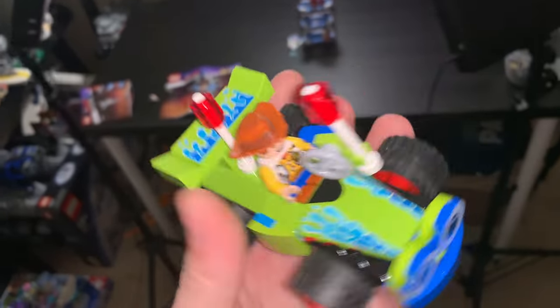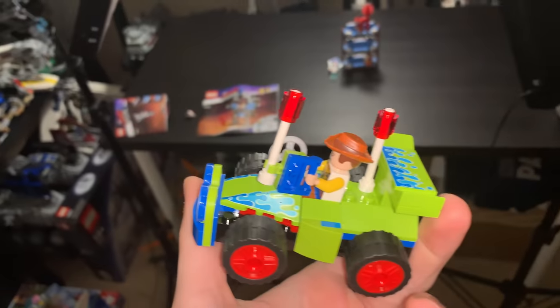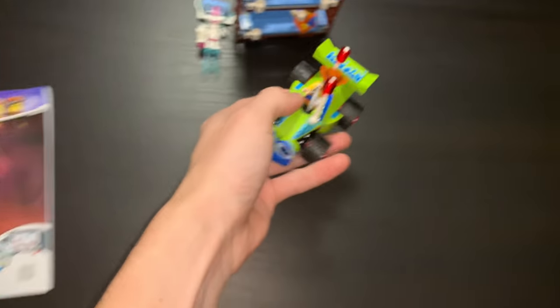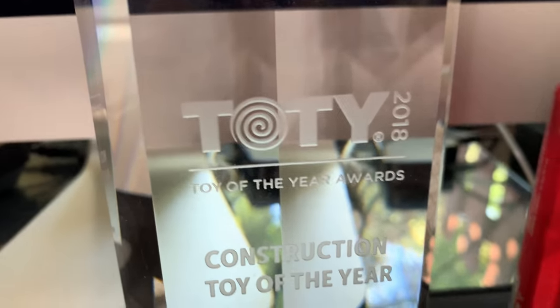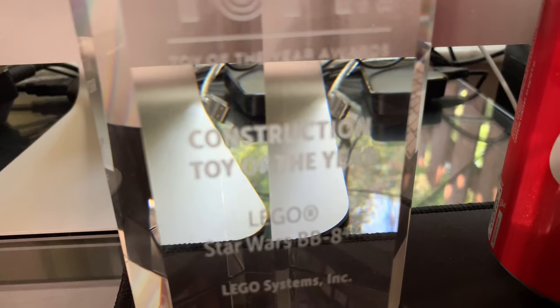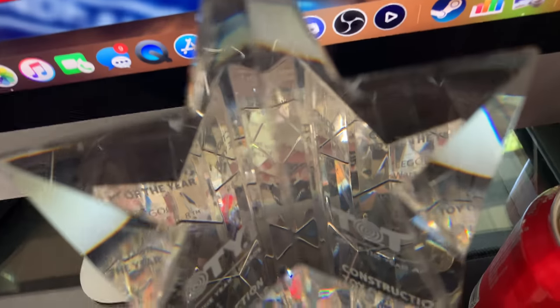It's so unexpectedly tiny, but that's what it is. I also just uploaded a new video about my Toy of the Year award that finally came in the mail — construction toy of the year, LEGO Star Wars BB-8. Bought it on eBay for 100 bucks. Just uploaded my unboxing video asking people what they thought about it.